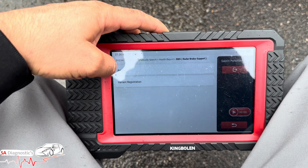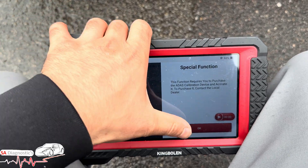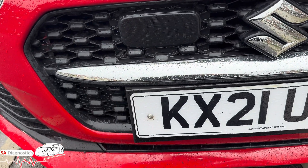Go to Special Functions, then Aiming. You'll have to purchase the ADAS system, but that's where you'd be. It will tell you to aim up or down, give you the percentage, and you need to get everything bang on.